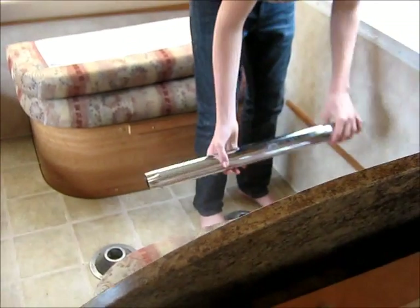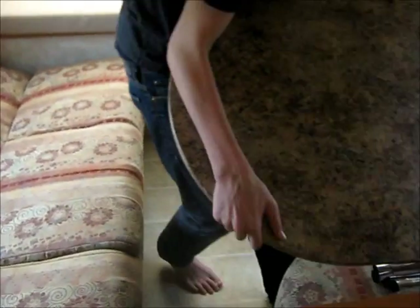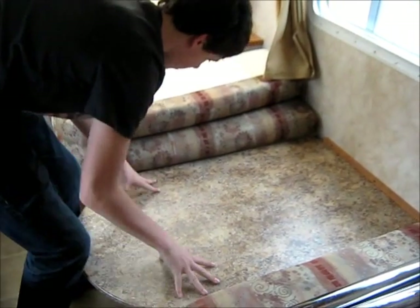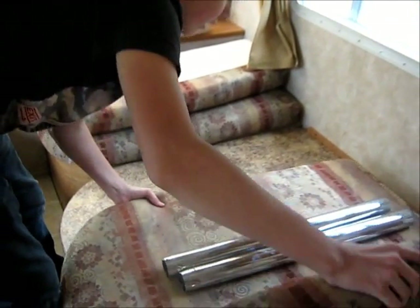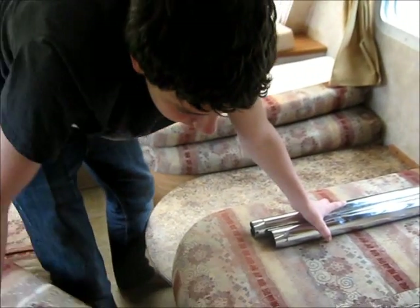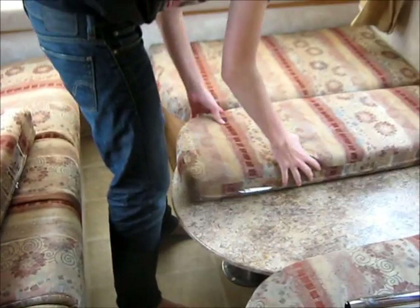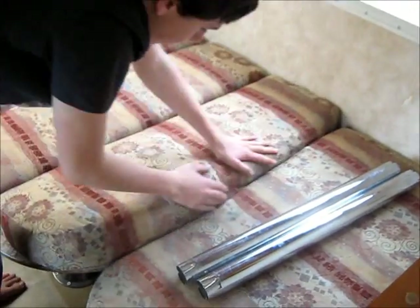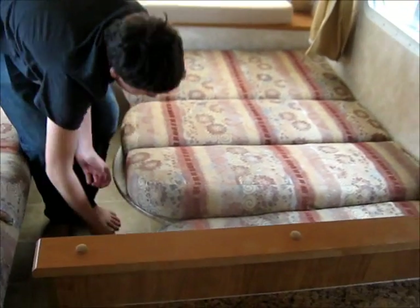There's Jake taking out the thing, and there's the couch turned into the click-clack bed. Jake is just putting down the bed right there. That's pretty sturdy. Then you put the cushions — small cushions go in the middle. I guess you can just put these and slide them underneath. And there you have it.